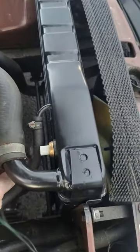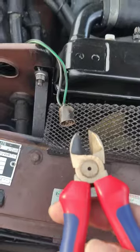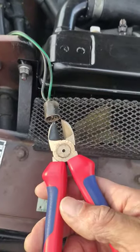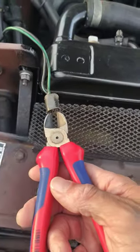In the short term, what you can do is pull the connector off and bridge these two contacts. I'm just using a normal snips to join the two contacts, and you can see the radiator fan comes on straight away.